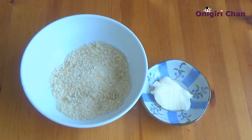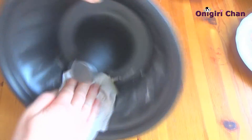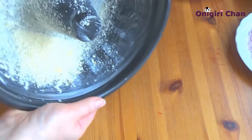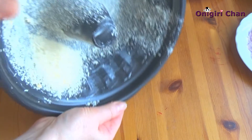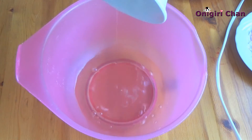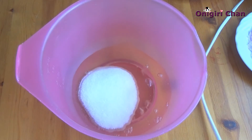Now let's prepare the mold — spread the butter over the mold and sprinkle it with bread crumbs. To make the cake, first divide the egg yolks from the whites. Take the white part of the egg, add the sugar, and beat to foam.